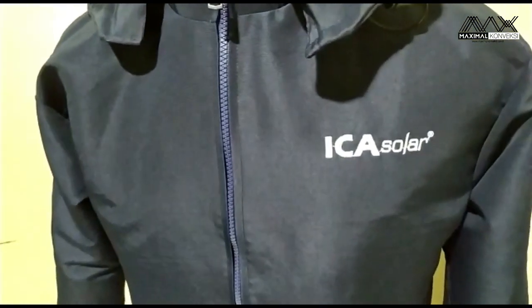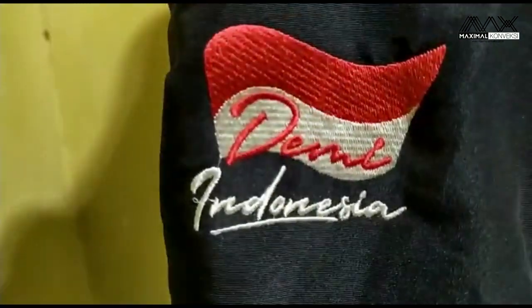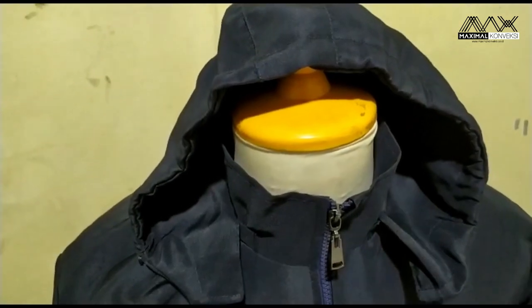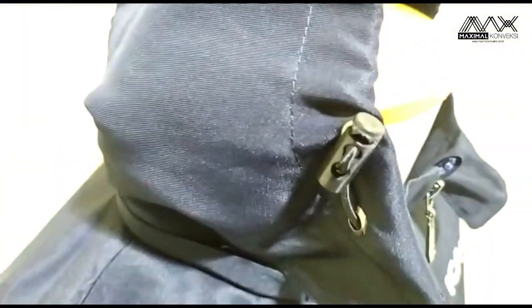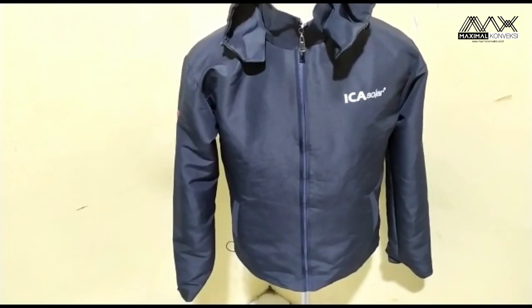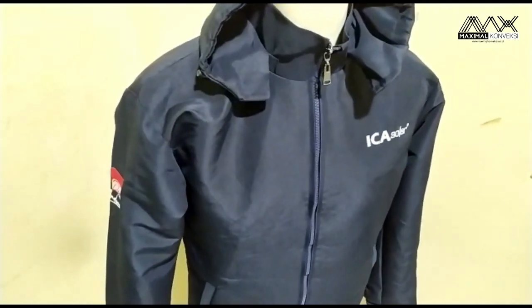Hasil jahitan kita yaitu produknya Ica Solar. Bisa dilihat, Ica Solar ini adalah jaket hasil produksi kami.